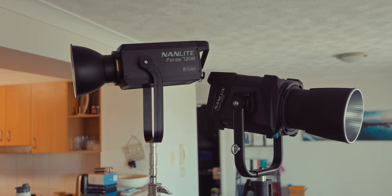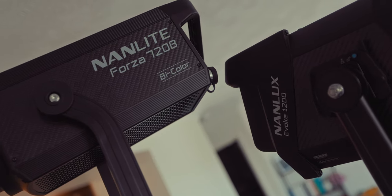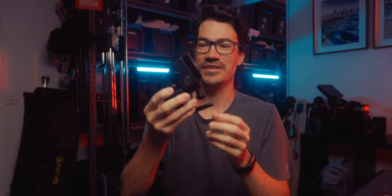Honestly, this ballast redesign — the strength and build — is why I think it should be part of the Nanlux family. It just resembles everything about the Nanlux Evoke 1200. And let's not forget the old mounting clamp — I never broke mine, but I know a ton of people in the community were always breaking these on set.